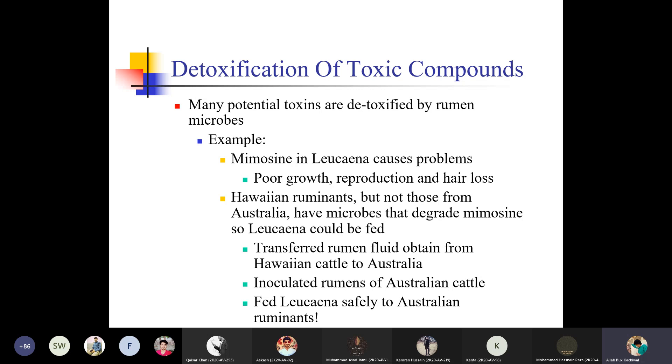Detoxification of toxic compounds: many potential toxins are detoxified by rumen microbes. For example, mimosine in leucaena causes problems — poor growth, reproduction, and hair loss — in Hawaiian ruminants, but not those from Australia, which have microbes that degrade mimosine. So leucaena-fed ruminants from Hawaii were transferred to Australia, which inoculated the Australian cattle so that leucaena could be safely fed to Australian ruminants. This is one method to change the flora from one breed of animals to another to assist in digestion and detoxification of toxic feed.